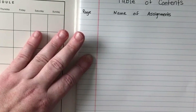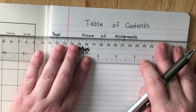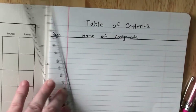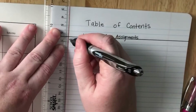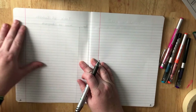Notice I skipped a line between 'table of contents' and 'name of assignments.' Then take a ruler and carefully underline 'page' and 'name of assignments,' and then also take your ruler and go down and do the pink line. That is what page 1 should look like.